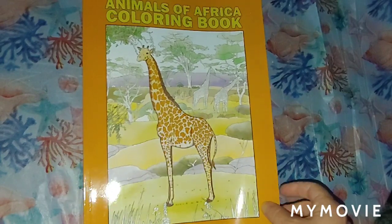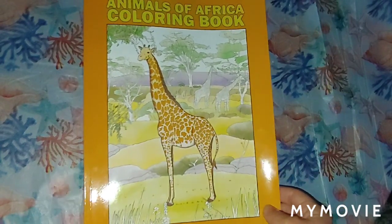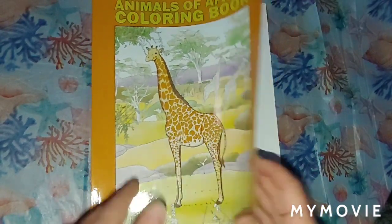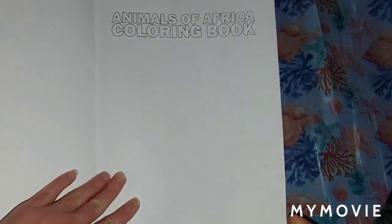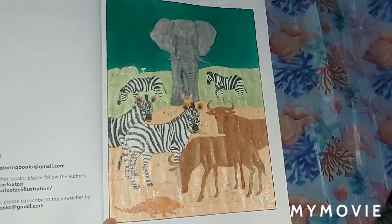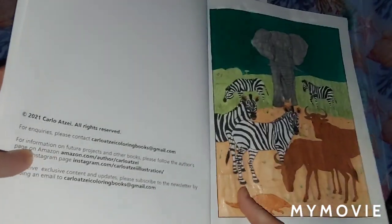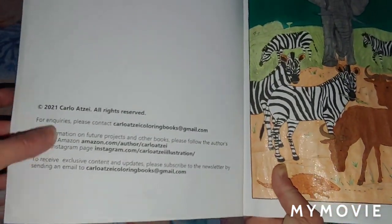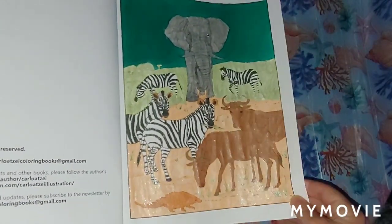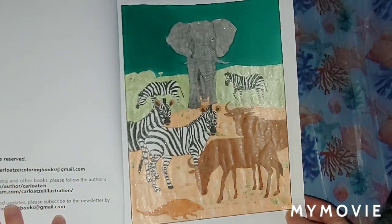Hey guys, Misty here. I've got a beautiful book to show you called 'Animals of Africa Coloring Book' by Carlo Atzi. He sent me this book and I'm going to flip through it and show you guys — it's a really good book. I've already colored about three pages in it. I'll write down some information on this video for you guys. I colored this one right here; this was fun. Today we're going to use some glitter gel pens and a marker for the sky on this one.